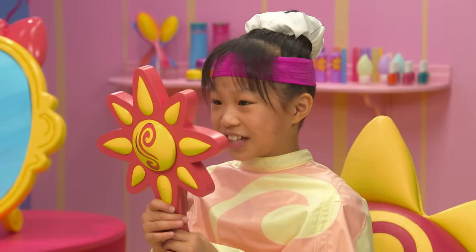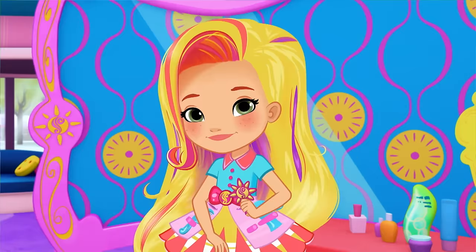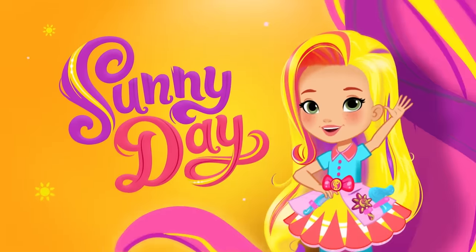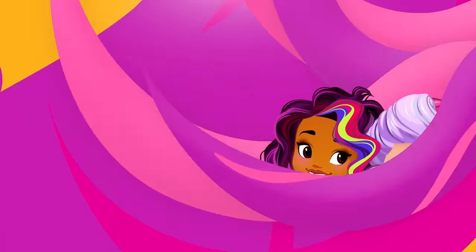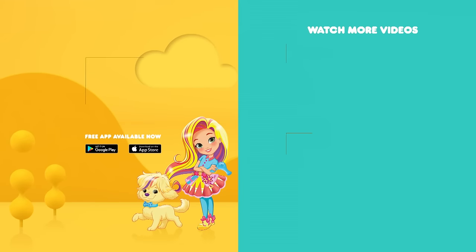I feel like playing soccer! That's definitely one for the style files! Keep smiling, keep styling! Get styling with Sunny Day, weekdays on Nickelodeon. You can watch more Sunny Day in the free Nick Jr. app.